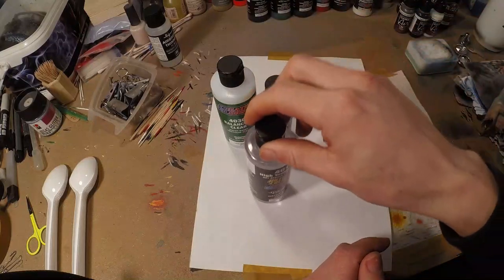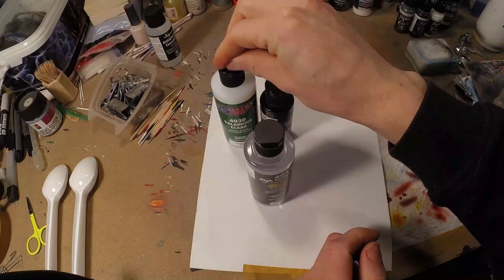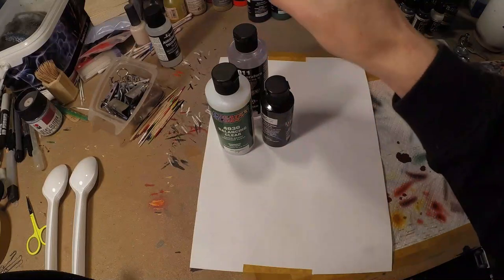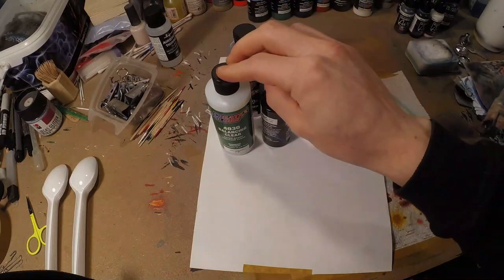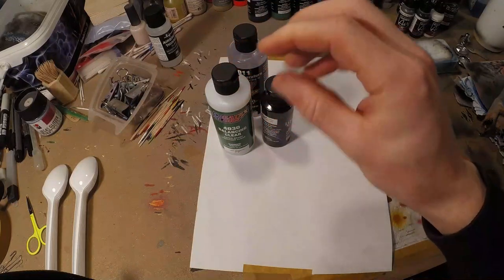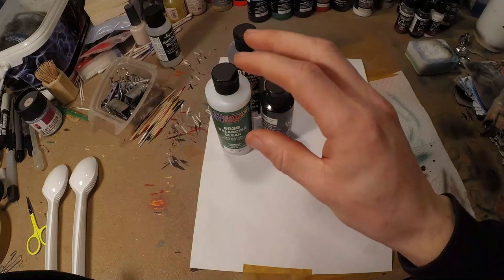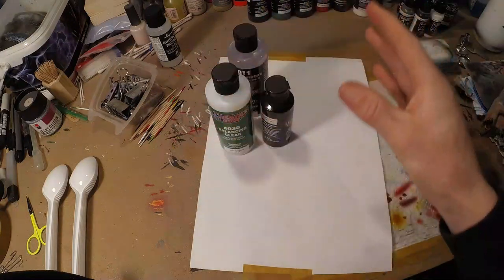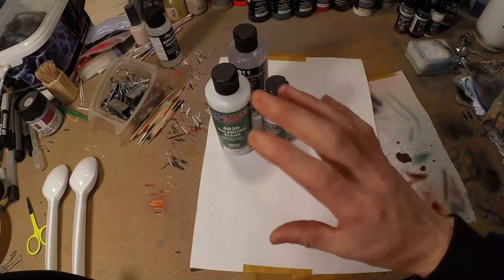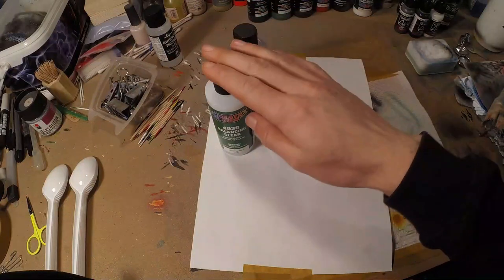Now if you add thinner, that's going to thin it down — meaning it's going to thin down your carrier, thin down the resin itself. So if you're using too much thinner then you're going to thin down your medium too much and your paint is like water. It would dry up no problem, it all looks fine, but it just doesn't adhere as well because it's just evaporating and the properties of the medium get lost. So you need to find a balance between using thinner and having your medium in your paint, or adding extra medium.